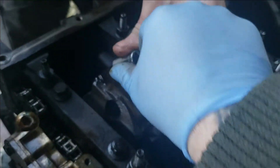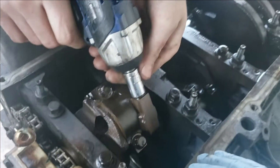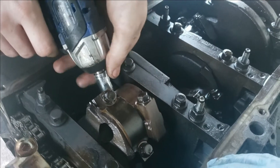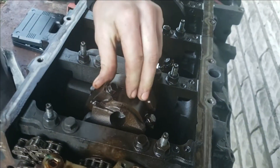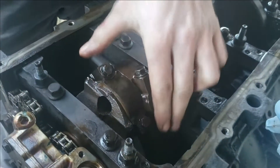What size is that, Amos? Eleven. We're going to take one of these off at a time so we don't get them mixed up. We're loosening them with the impact then finishing by hand.